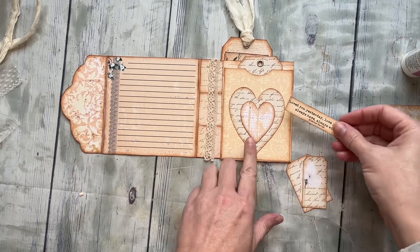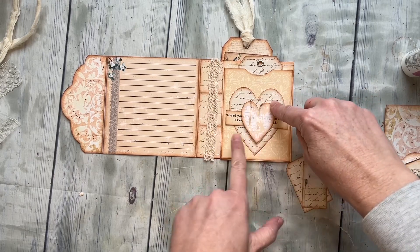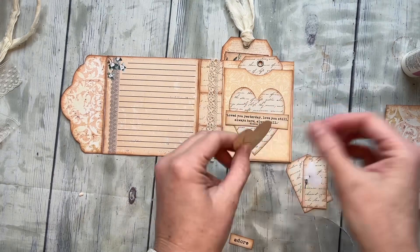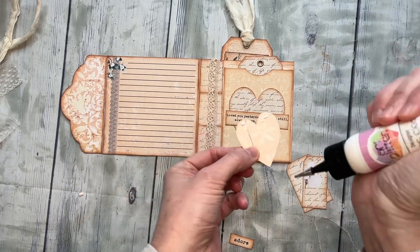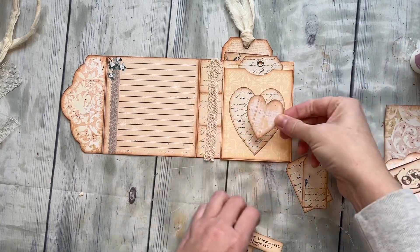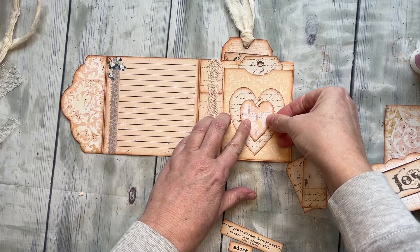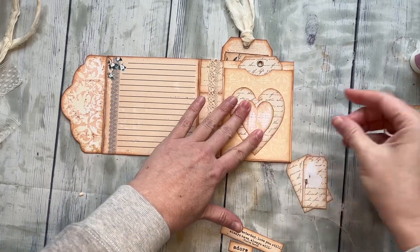This one is going to hold this cute little quote tag and it's going to come in from this direction, so I'm going to glue the top and the bottom. I'm just going to put a little dab up here and here and right here — just leave that nice and open. And then that will come right there, just center it or not, you don't have to.